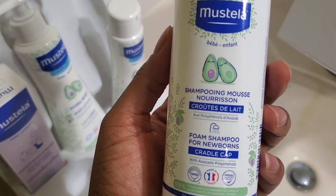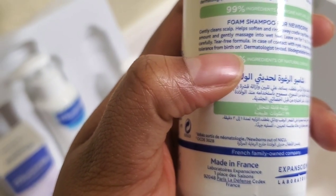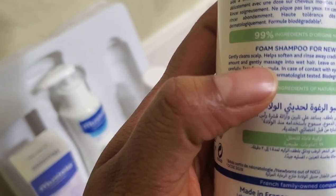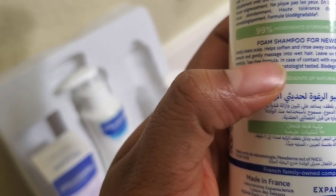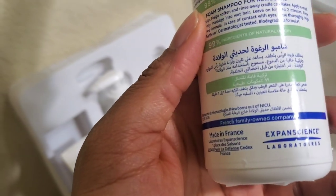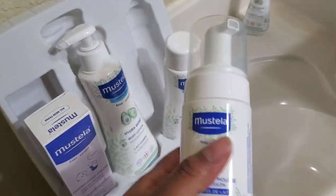We have the shampoo mousse — nourishing. It gently cleanses the scalp and helps soften and rinse away cradle cap flakes. Apply a small amount and gently massage into wet hair, leave on for one to two minutes, and rinse carefully. Tear-free formula — in case of eye contact, rinse thoroughly. High tolerance from birth on, dermatologist tested, biodegradable formula.